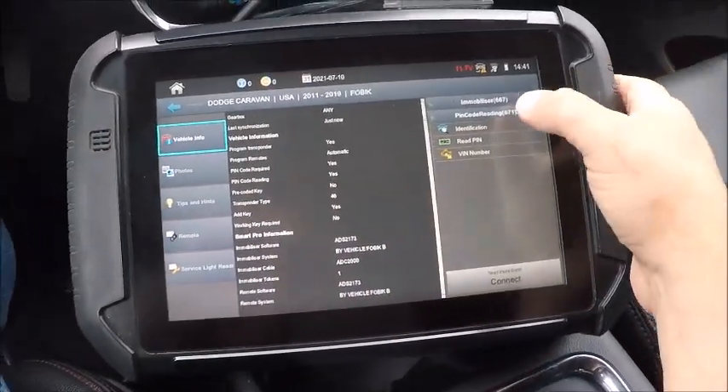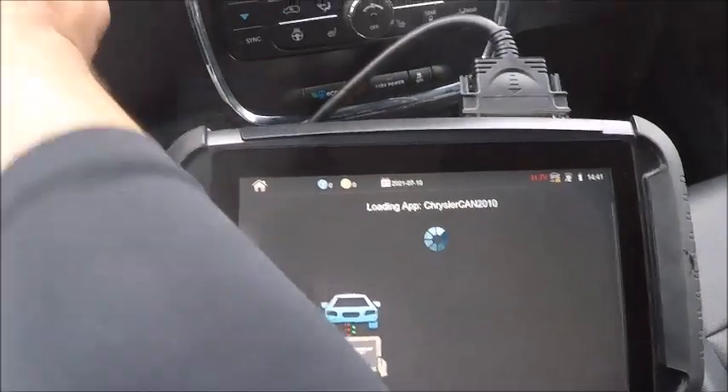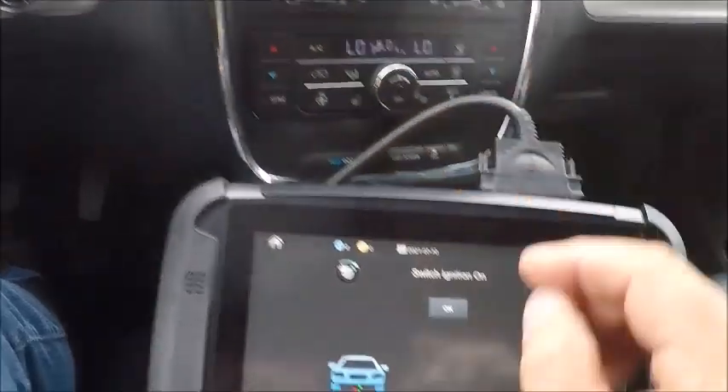So we're going to go ahead and read the pin and then program. Turn it on — feel the air blowing on us, so we know the ignition's on.